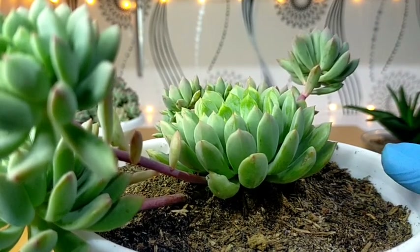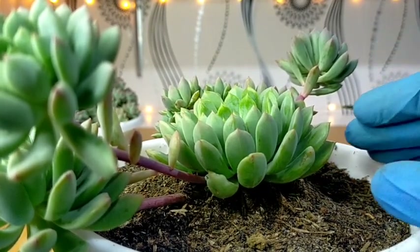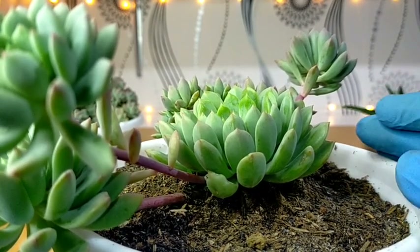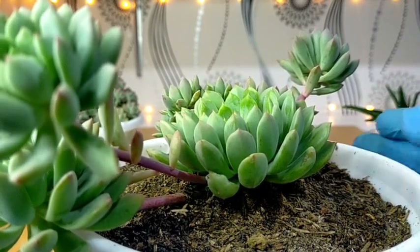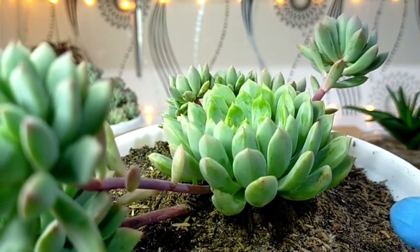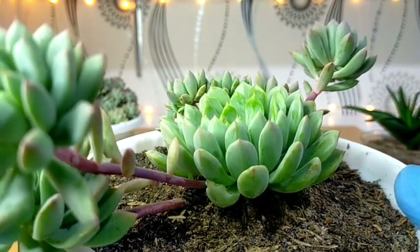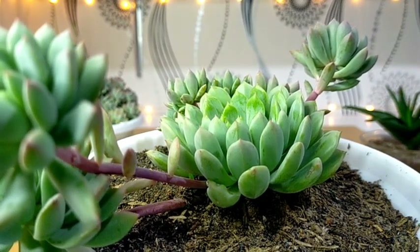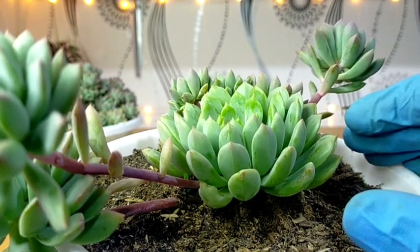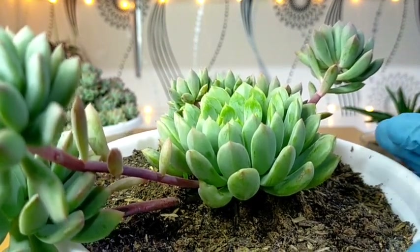We are finally done repotting, and what's nice about this method is that we can immediately place it back in the area where it came from. So if it was in the full sun area, we can immediately introduce it to the full sun area again — we don't need to place it in a bright shaded area for the next coming days. We can also water it and fully soak it without worrying about rot.